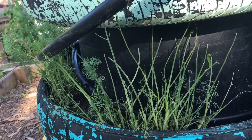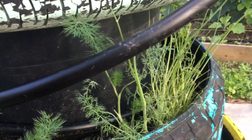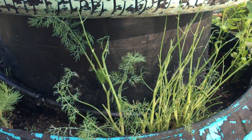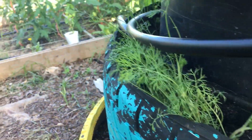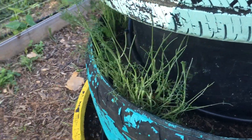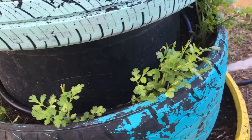Something ate all my dill. I don't know what got to it. The other day when I was out here, this plant was nice and bushy like this one. I'm gonna go grab my scissors and cut that back. The cilantro looks good.